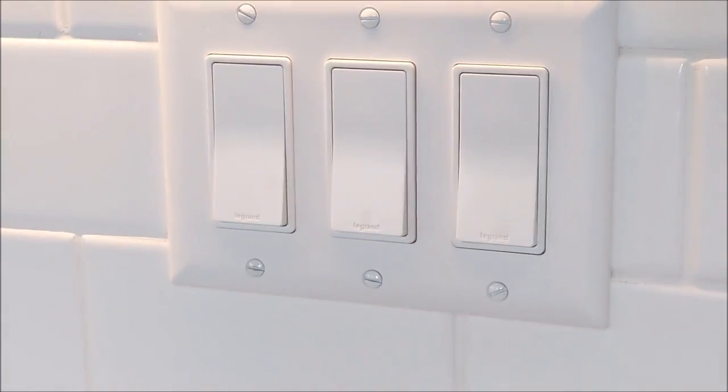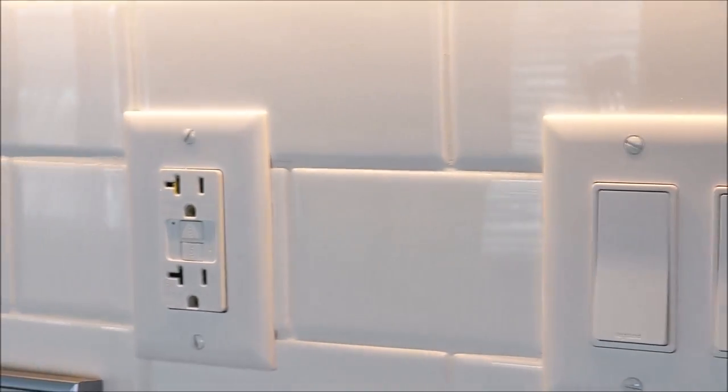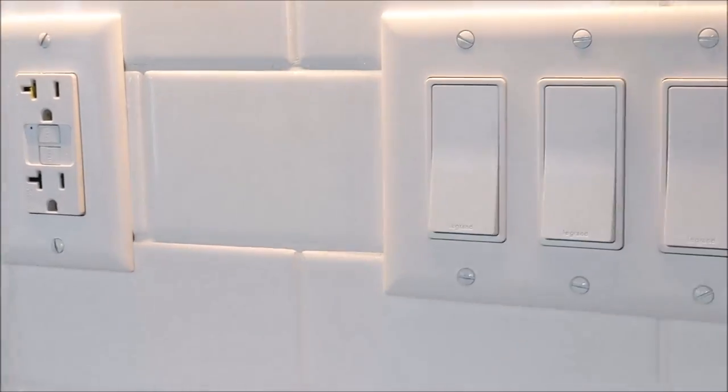We also have Decora light switches with nice toggles.